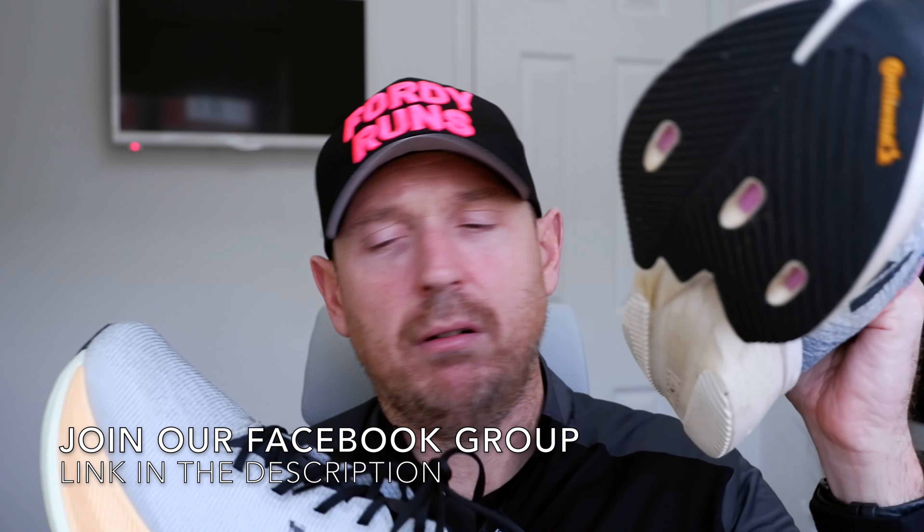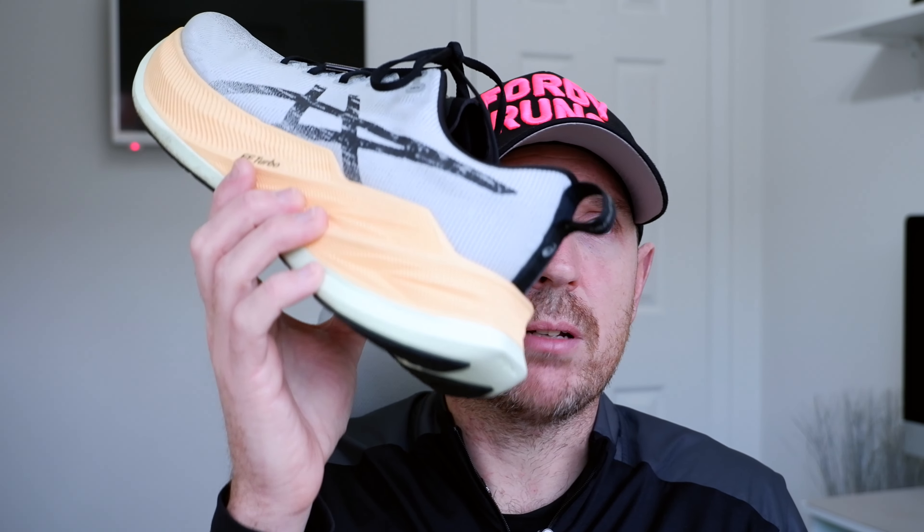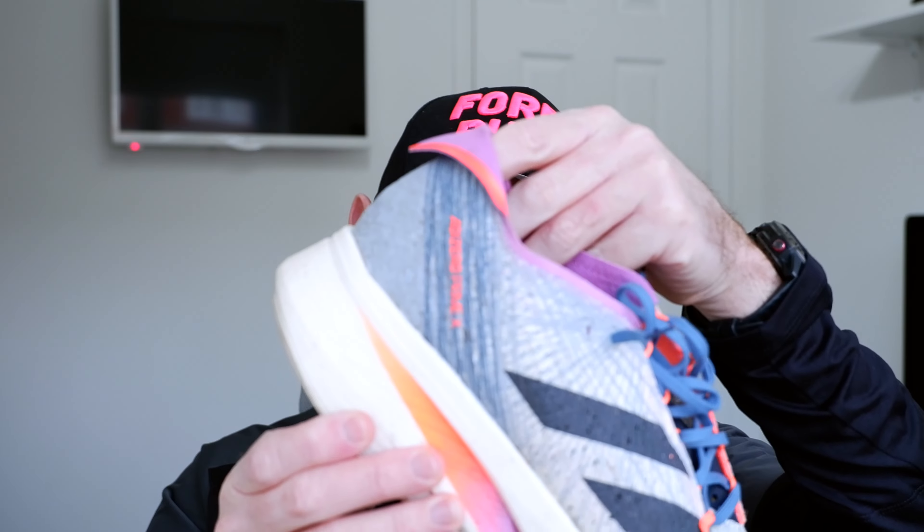Both these shoes cost an absolute fortune — over £200 both of them. We've got two different compounds on this one. We've got Lightstrike Pro here, but on the Super Blast we've got the Flight Foam Blast Turbo and the Flight Foam Blast Plus — two layers. We've got Lightstrike Pro in the Strung with Energy Rods — see them under there? We've got 50mm of stack in this and I think we've got 42.5mm in here. So both illegal, right?